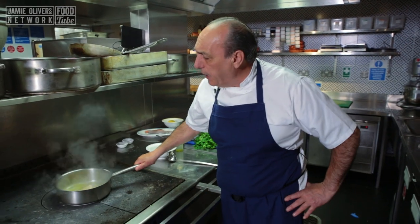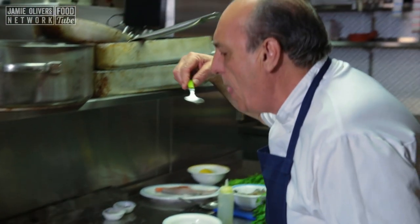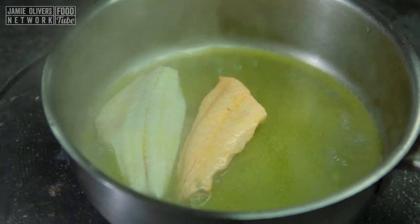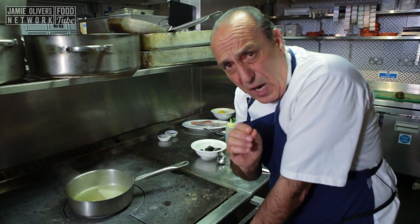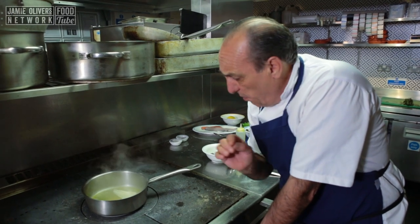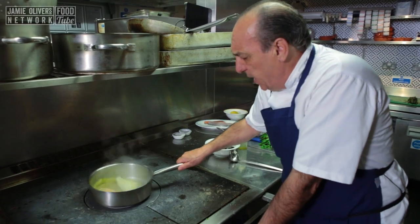Keep shaking it — you always have to keep moving. Takes about four or five minutes. If you love little bits right inside, just a minute and a half — remove it. But if you like it well cooked, just leave them for another minute and a half.